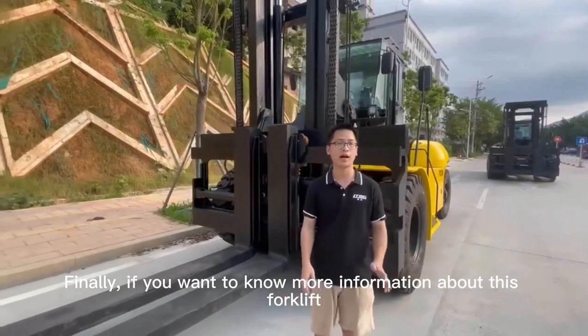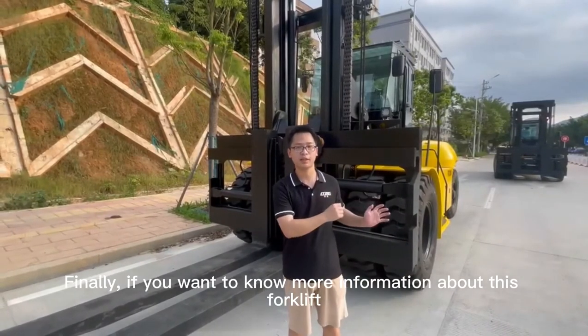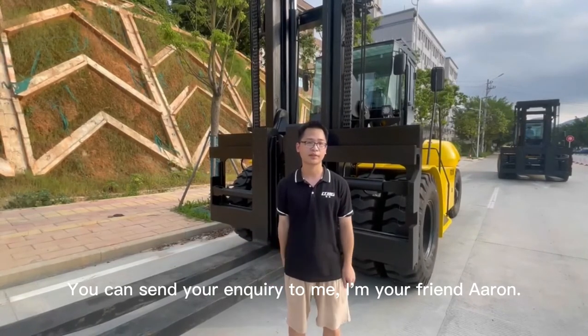Finally, if you want to know more information about this forklift, you can send your inquiry to me. I'm your friend Aaron. Thank you.